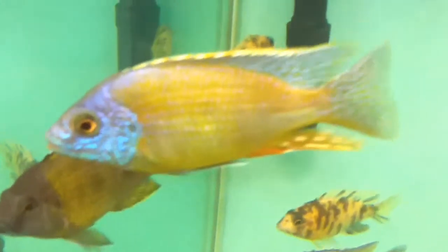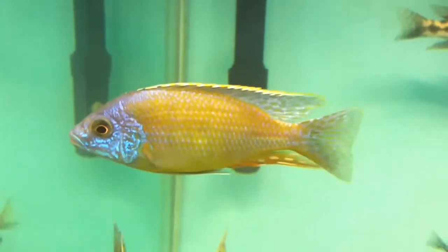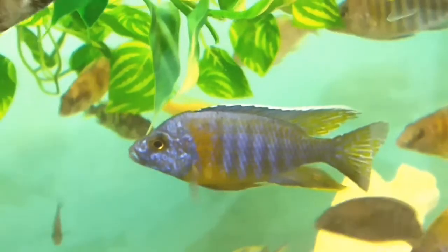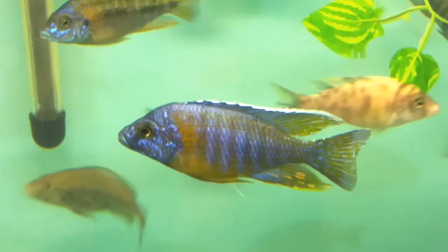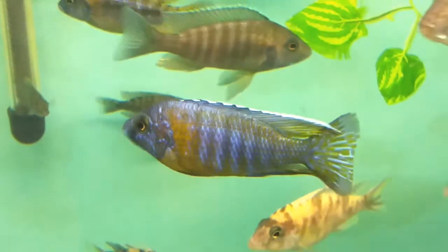That one looks like a sunshine peacock there, and we've got the Taiwan reef here - looking good. I like my Taiwans, I always have loads of them. And there's a red shoulder peacock - that's a pure red shoulder peacock there. Nice fish! Look at him just standing there for the camera - my fish are show-off fish, they just stand in front of the camera. I don't have to chase them around like a lot of people do.